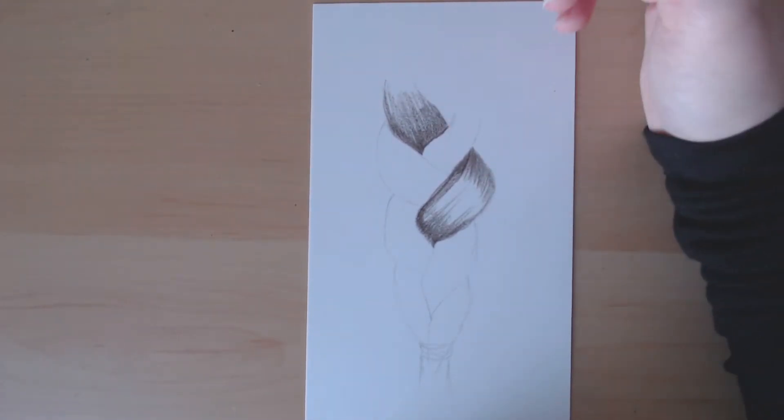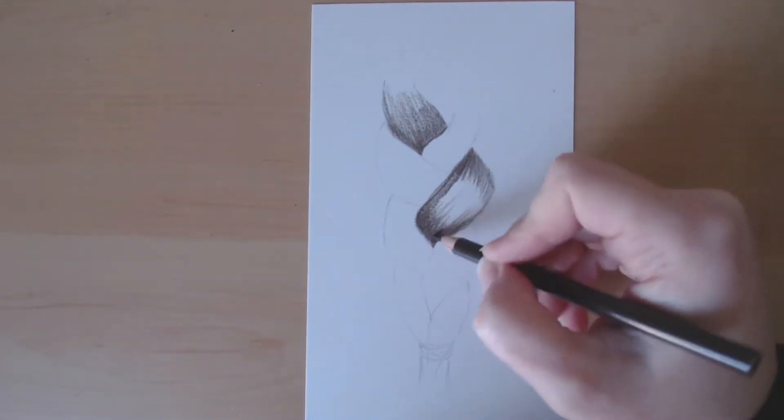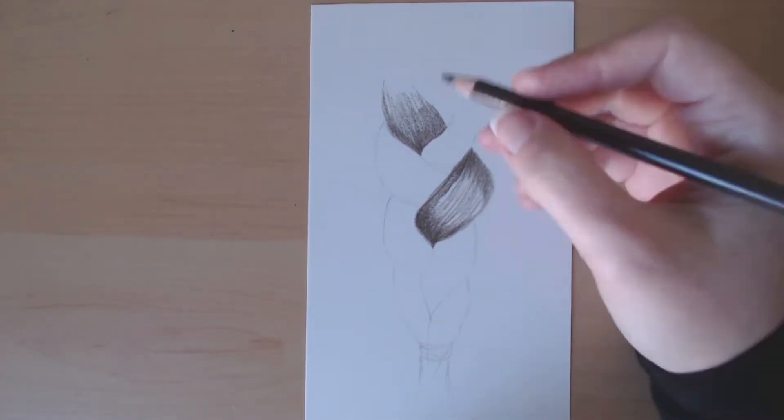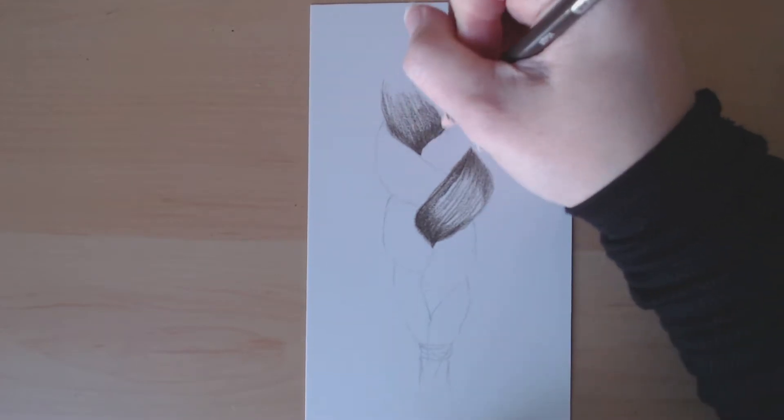So the first thing that you want to do is figure out where the darkest portions are going to be. Most times that's going to be towards the center — for each little section of the braid, it's going to be where that part tucks underneath another part.